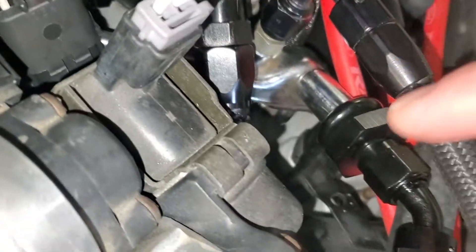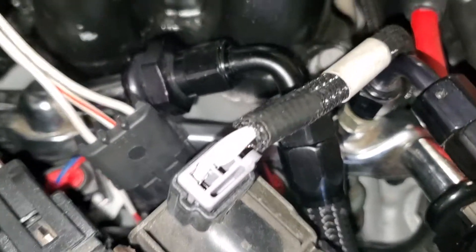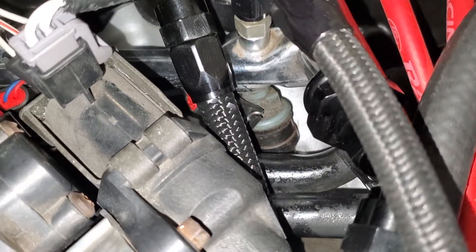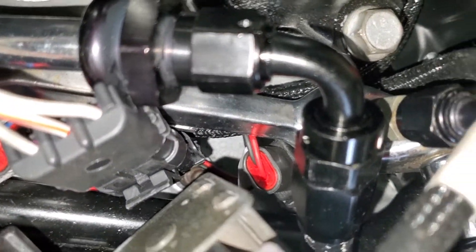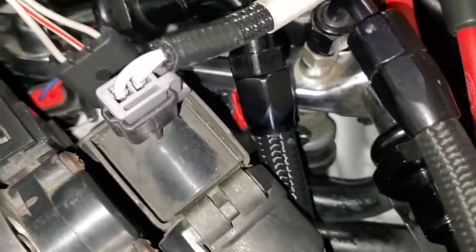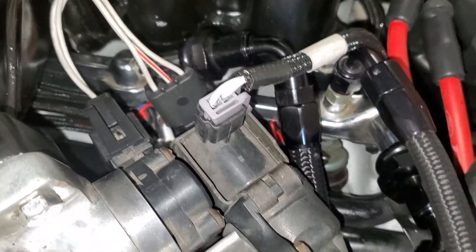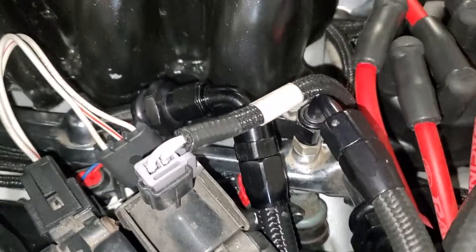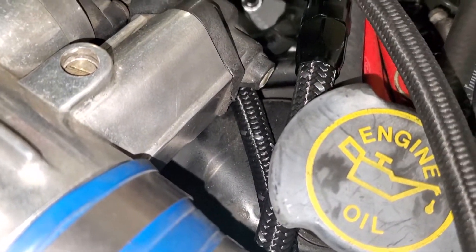This one and that one — I went with a 45° right here and a 90° right here. To get this 90° to work, you have to rotate that fuel injector towards the back. You can see those two wires pointing towards the front — it wouldn't fit. You might be able to get away with a 45° here, but doing the 90°, rotating the fuel injector back, gives room for the line to go under the IAC there.